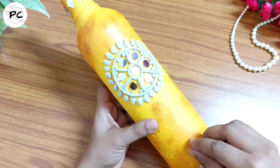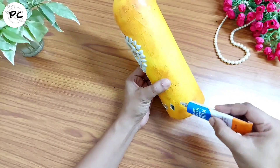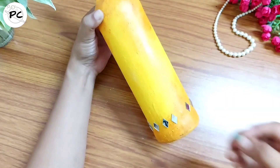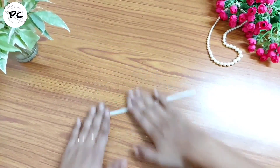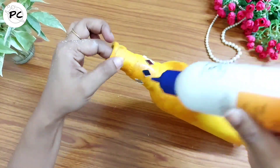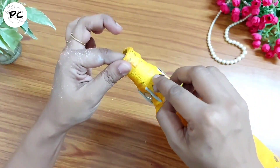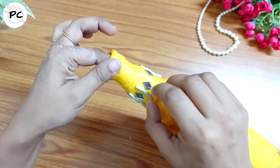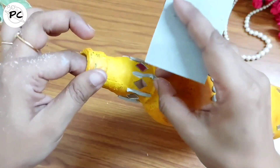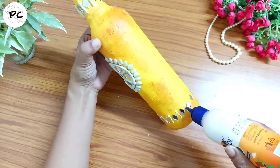Bottle के neck की position में भी हम कुछ designs बनाएंगे। Here I am using diamond shape के mirrors — इनको हम equal distance में stick करेंगे। Same border design हम bottle के bottom में भी बनाएंगे। फिर से हम clay का एक लंबा सा coil बनाएंगे और इसे equal parts में cut कर लेंगे। Mirrors के बीच में इनको एक-एक करके stick करते जाएंगे। अगर length थोड़ी बहुत लंबी भी हो जाती है तो extra part हम cut करके निकाल लेंगे। Same procedure हम bottom portion के लिए भी follow करेंगे।